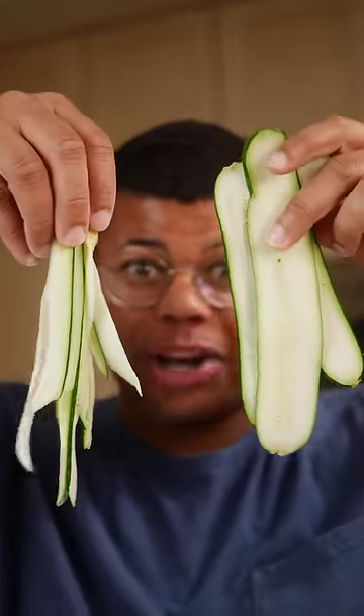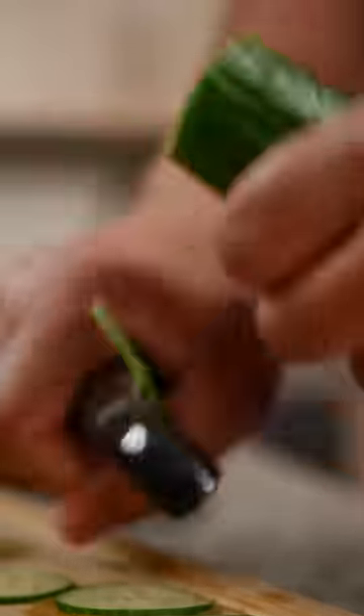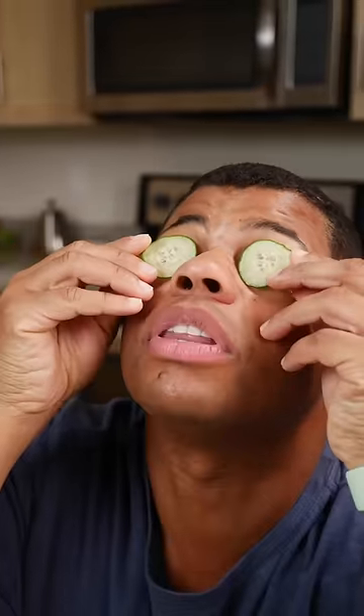Thin strips or wider ribbons. Or use this method for paper thin slices. It helps to give it a quarter turn every slice. Frankie says relax.